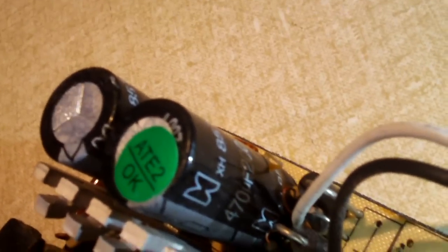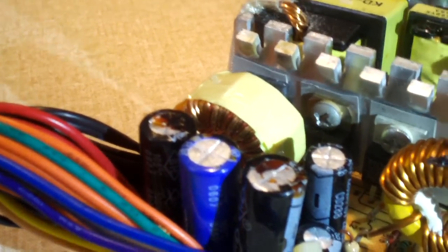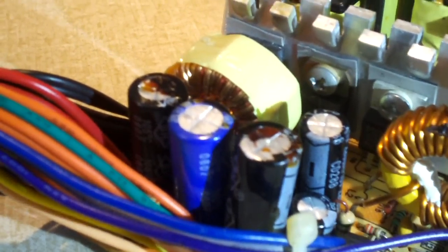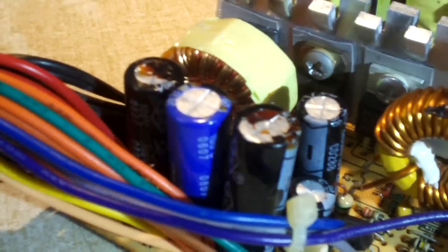We have BH capacitors on the secondary side. I can't really tell what brand those are — they just have a little symbol on them. These BH capacitors are in the Diablo Tech power supplies too, and they tend to just dry out — they don't bulge, they just dry out. The Diablo Tech power supply in the TV box started having some instability problems, so I recapped it and took care of that.